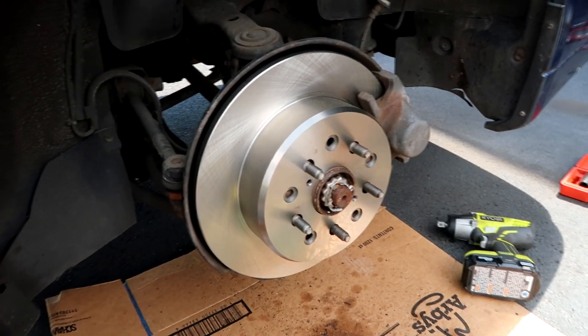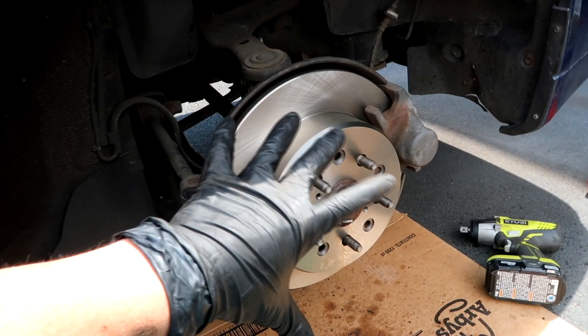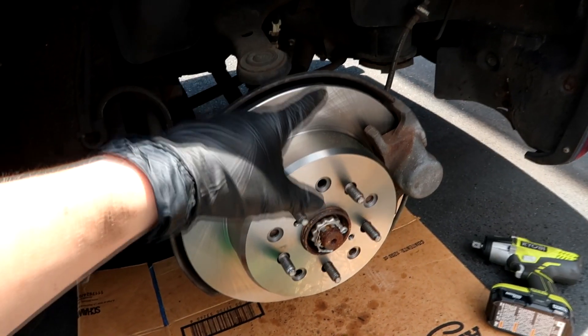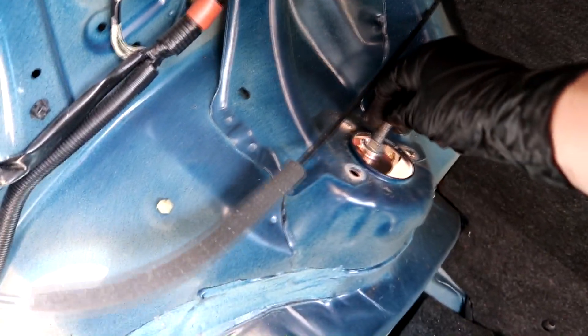From the last clip we performed some magic — we magically changed the rotor and we got new brake pads on there. Now this is in and we're gonna continue putting in the strut.